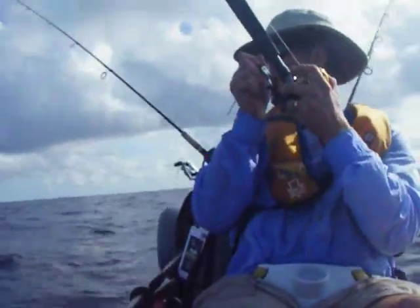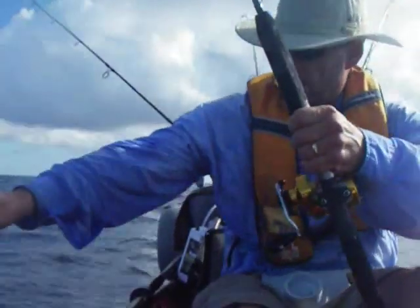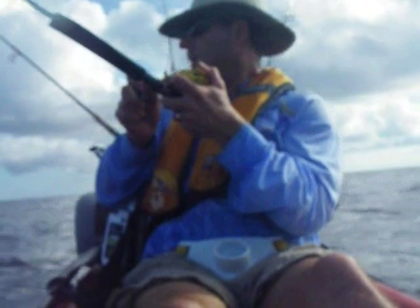It's a baby grouper — at 230 feet. I'm going to have to vent this fish. Still working the ledge at 230 feet. Might be another grouper — seeing some colors. I think it's a king. It's a king. Getting a little of everything today. This was a smaller king.